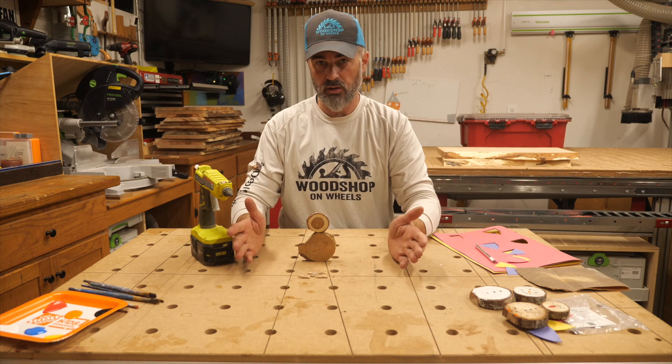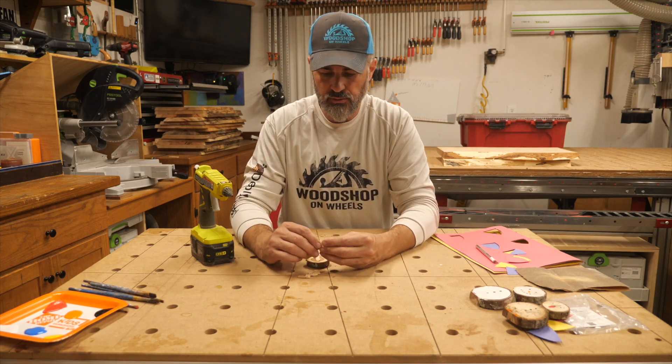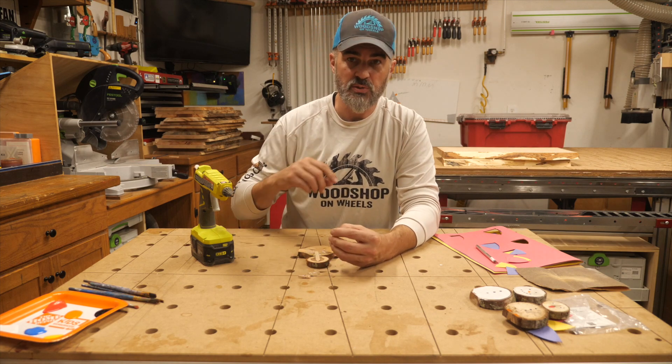That'll dry pretty quick since I used hot glue. Get that situated. Next, put the little clothespins on there — the clothespins are what's going to hold the feathers.